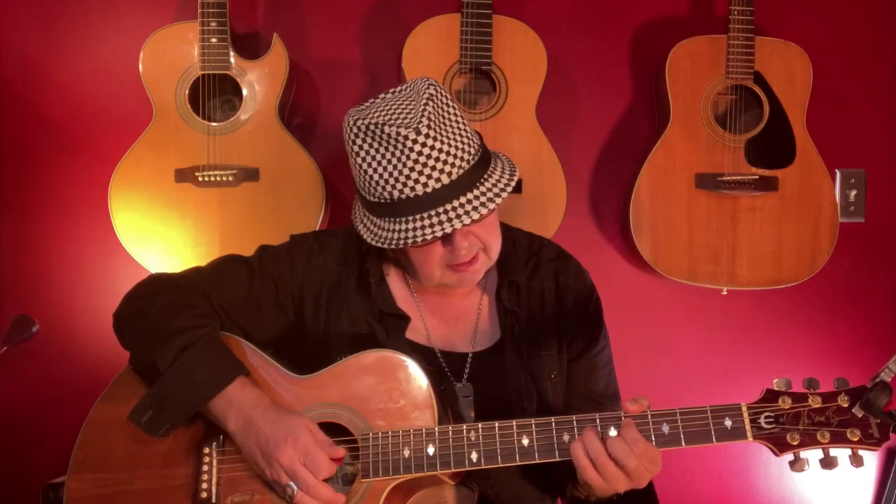And then we've got C sharp minor. Same here, we can keep the E string open, so we don't really need to bar this. So that's 4, 6, 6, 5.